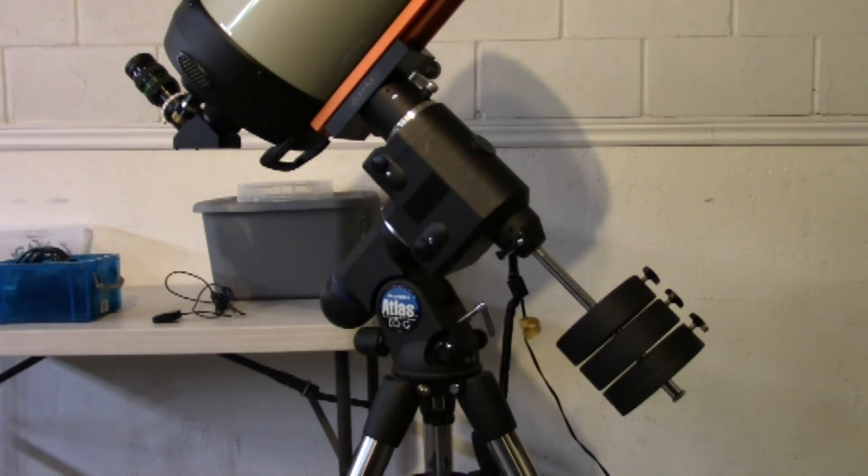I purchased this mount in 2010 from KW Telescope. It is a fantastic mount — very solid and sturdy. I like it a lot, and I have used it extensively with very good results.